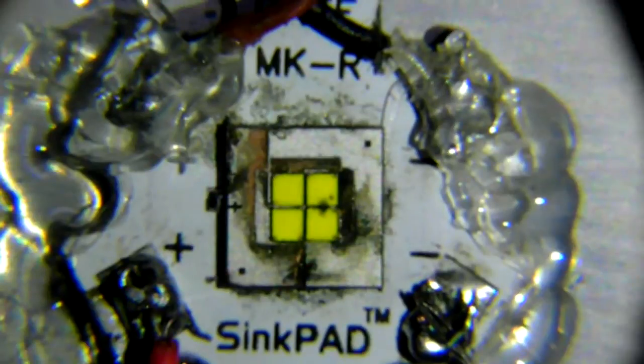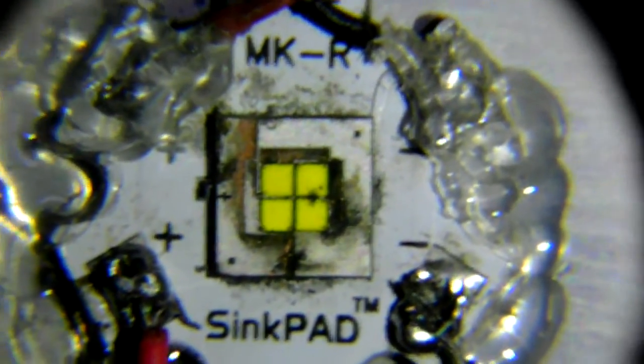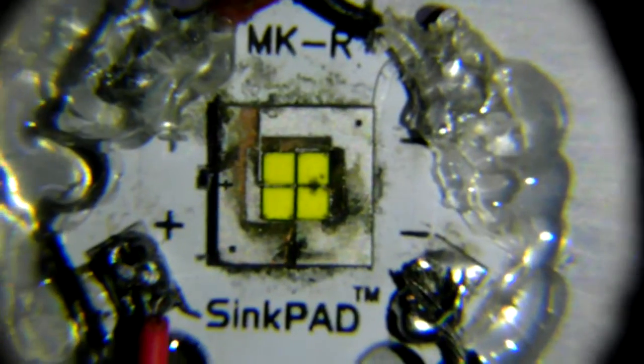This is why I must stress the importance of making sure you have good thermal management. Because, even after I abused that diode and then put it onto this board, it was already on its way to death.